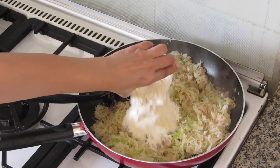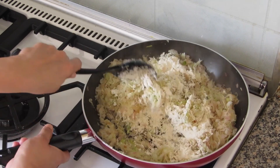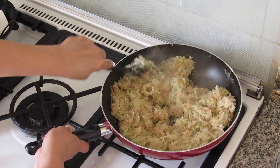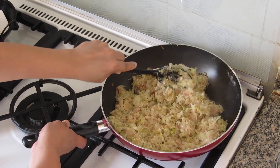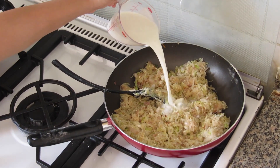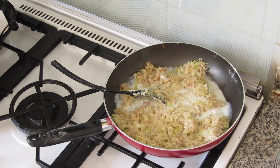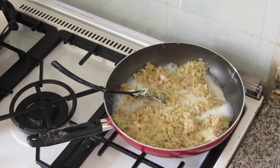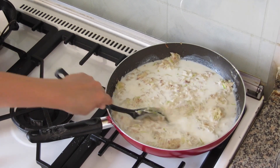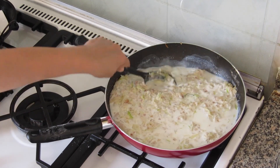We'll close the lid and keep for some time so that the water oozes out from the cabbage and the cabbage is wilted and soft. Now we'll add the all-purpose flour and almond mix. Nowadays I just add the almond meal, not the flour — it's better to avoid unnecessary carbs. Sauté it until the rawness of the flour leaves, then add the milk and mix well so that the cabbage mixture and milk blend together into a thick sauce. Allow it to simmer so that the white sauce is cooked properly.